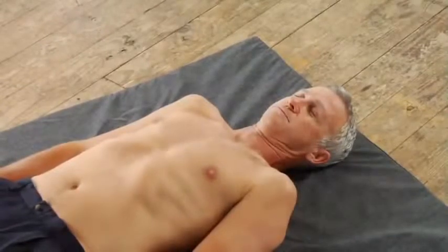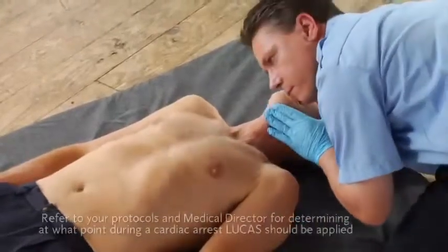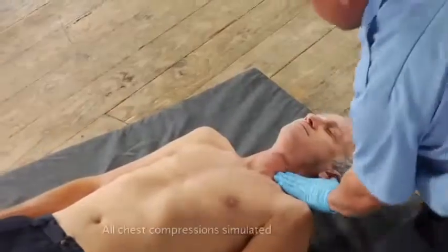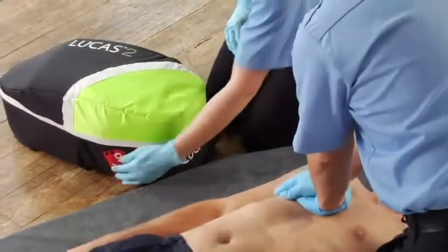Let's go over the operation steps in detail. Just like with manual CPR, when you arrive at the patient, confirm cardiac arrest and start CPR according to your protocols. If someone is already doing manual compressions, offer to relieve them. Now get out Lucas. Put the backpack down with the top towards you and open the bag.